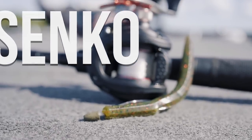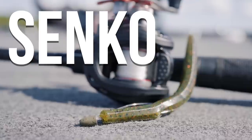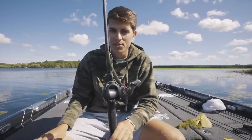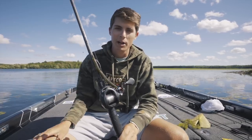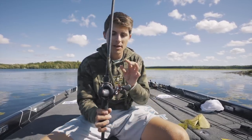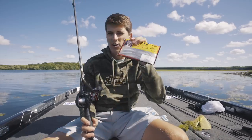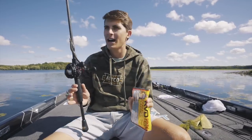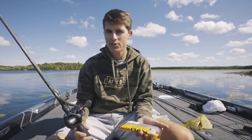With that out of the way, let's talk about lure number one, and that is going to be the Senko. The Senko is just a fish catcher — y'all know all about this thing. I'm actually going to lump this together with the soft plastic jerkbait, also known as the fluke. In grass fishing scenarios, these kind of serve the same purpose.